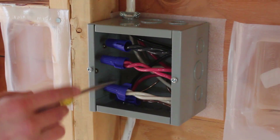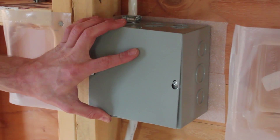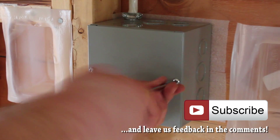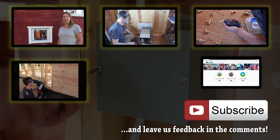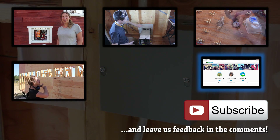All right — got it connected and neatly tucked away in there so we can get at that at a later date and close it up. If you want to see some of our previous videos, click on the preview tiles and subscribe if you want to follow our progress. You can also visit our website.